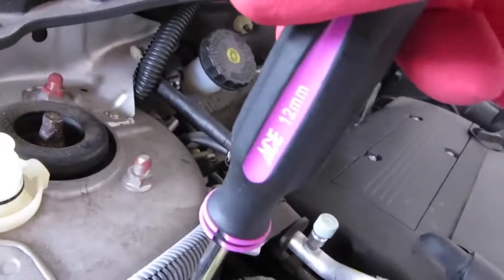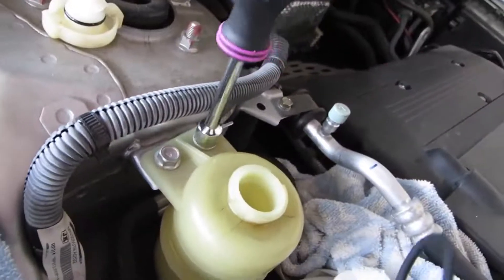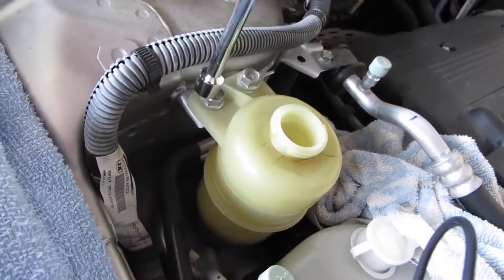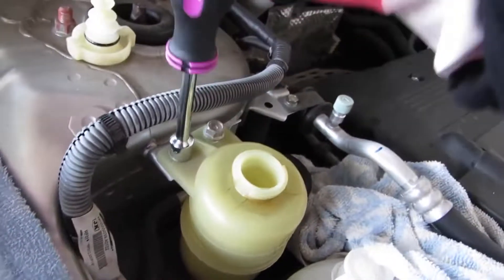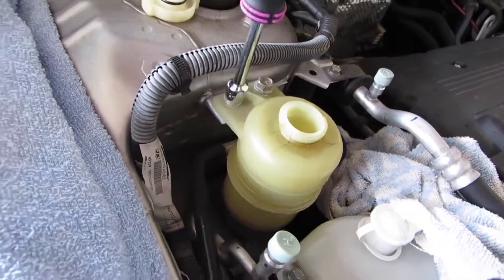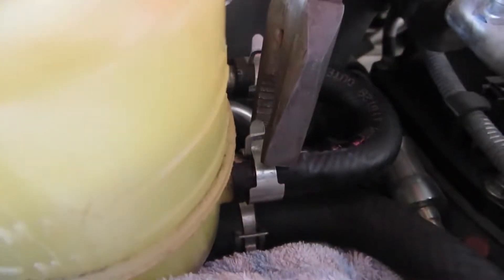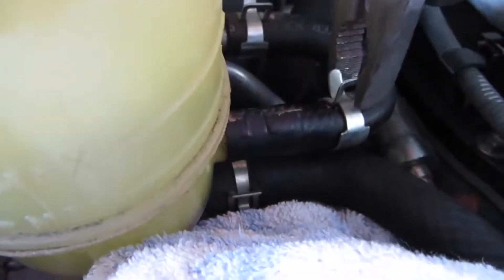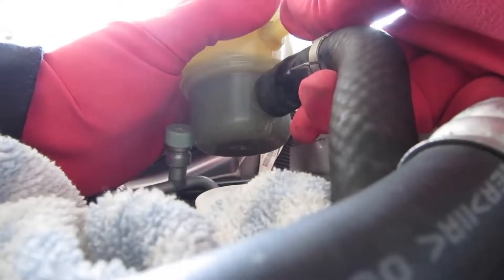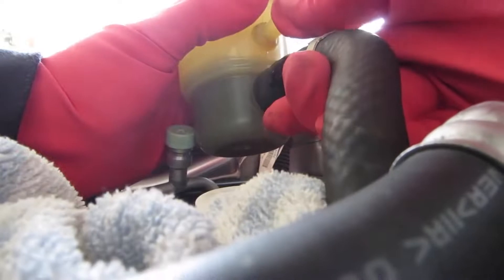Dismantle the reservoir by unscrewing the two screws. Remove the clamps from the return hose and the suction hose. Disconnect both hoses. Be careful as some fluid may leak out.